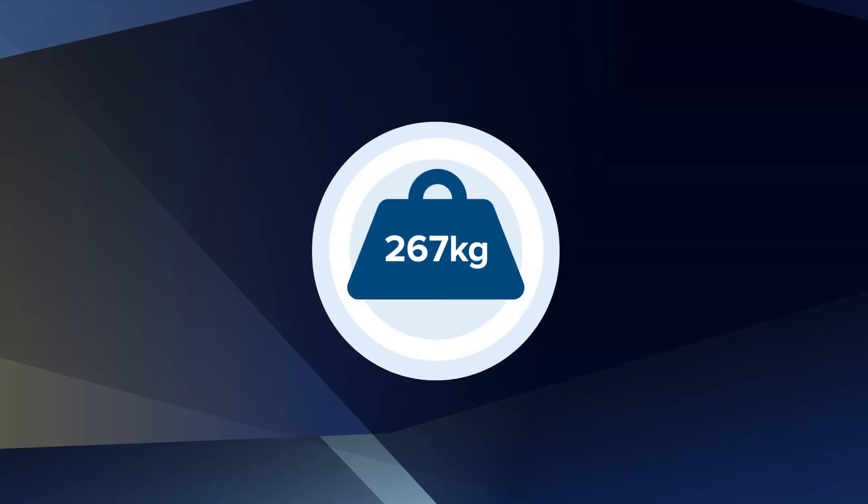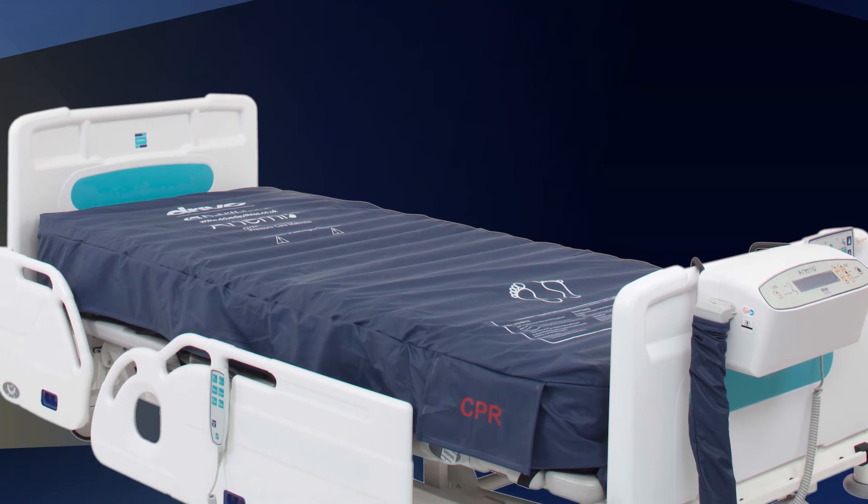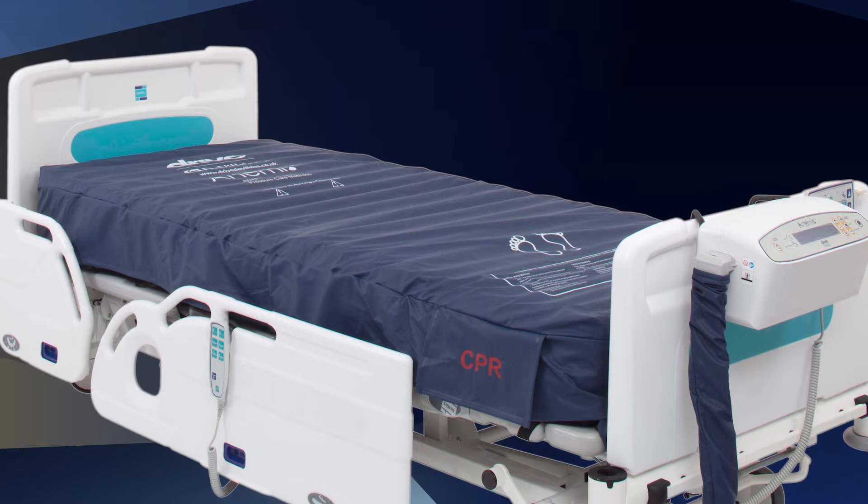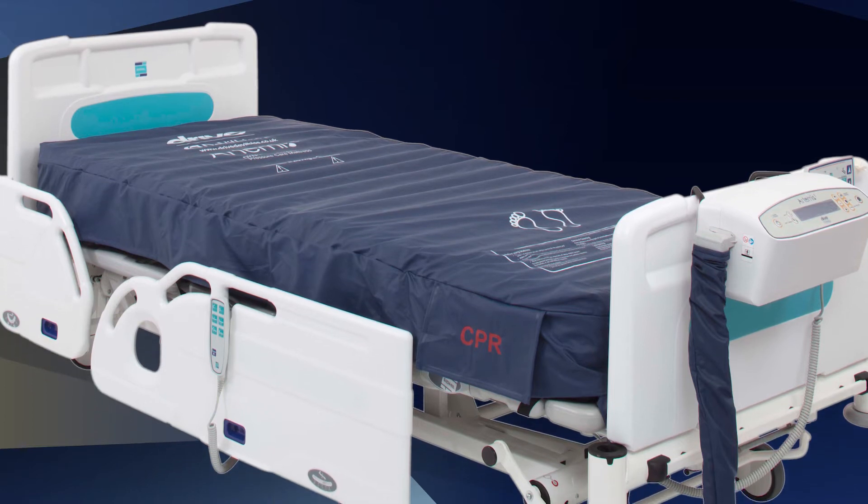The maximum patient weight is 42 stone or 267kg, including any bedding or accessories. The mattress is for very high risk patients, including up to a Category 4 pressure ulcer; however, frequent monitoring and repositioning are required.